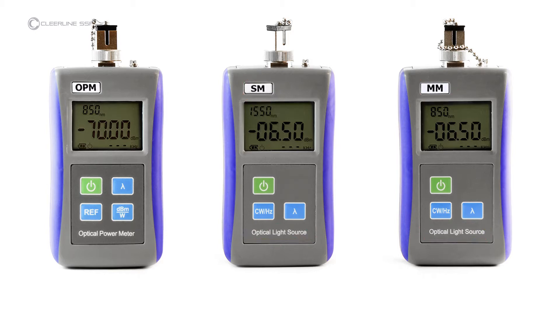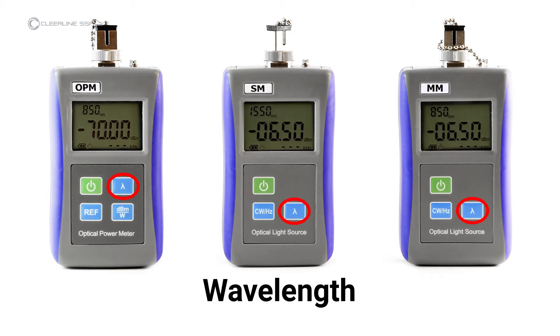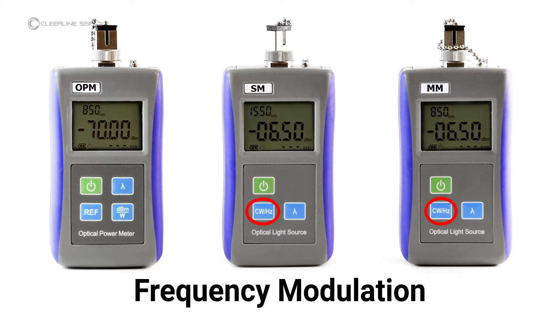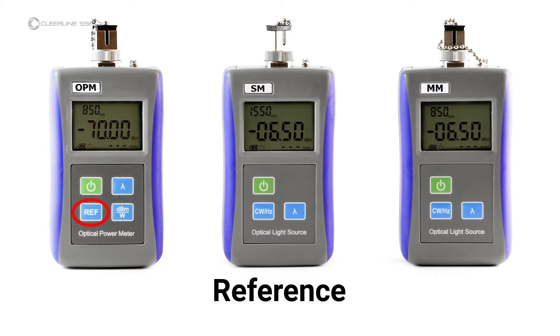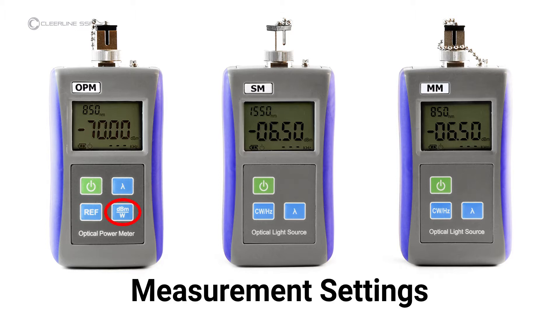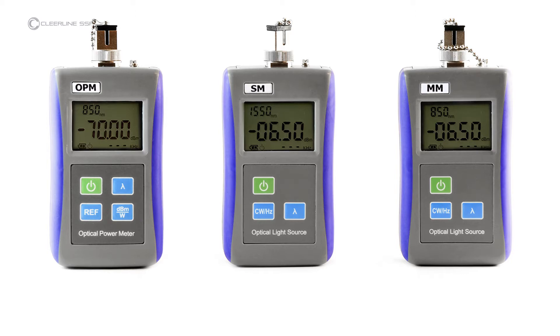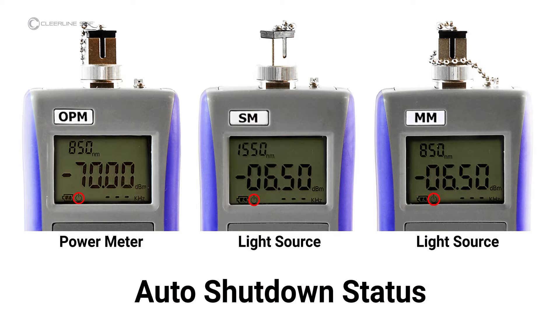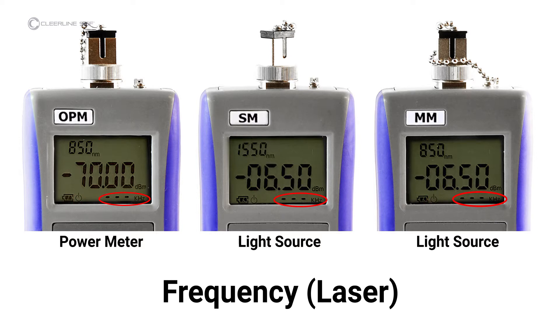The keys and indicators included on all units are: power button, which also controls the auto shutdown function; wavelength key, which activates the laser and controls wavelength in nanometers; frequency modulation, which controls laser frequency. Keys specific to the power meter include reference, which sets the current power value in dBm as the reference value; measurement setting, which sets measurement to decibel milliwatts or nanowatts. Screen data items indicated on all screens are wavelength, battery level, auto shutdown status, modulated frequency, and laser setting. Dashed lines indicate the laser is in continuous wave mode.